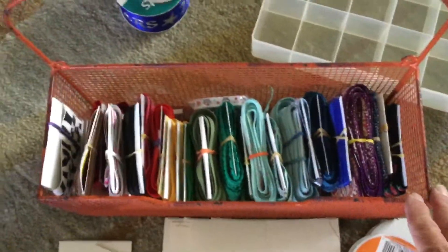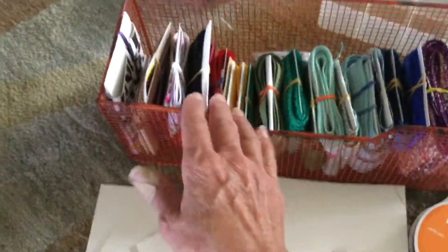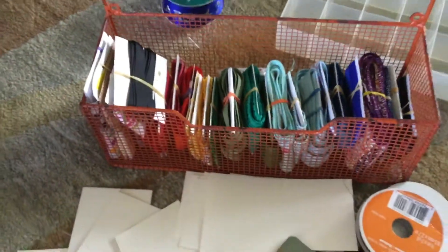Let's go back and focus on the ribbon. When I watched the video I saw people sort them by color, so you can kind of see I have a little bit of a rainbow going on right here because I was just playing with it last night — it was fun.